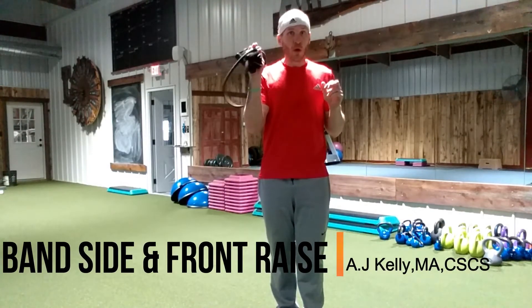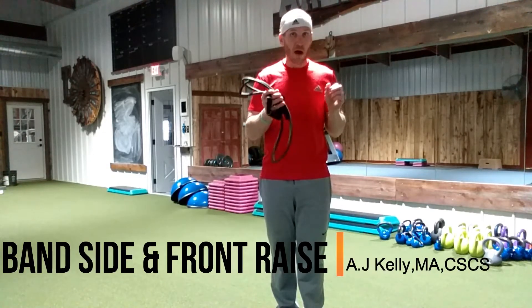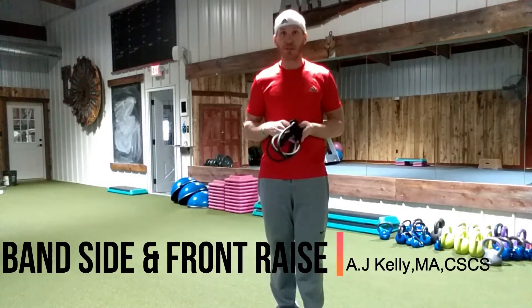If you guys are going to start a home gym, resistance bands are cheap, they travel well, and it's a good training tool — a different type of resistance.